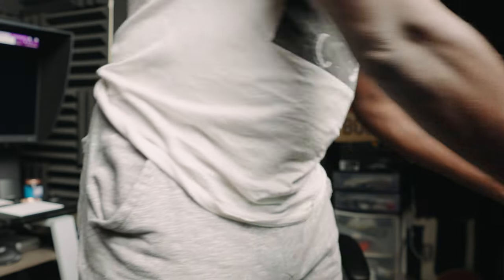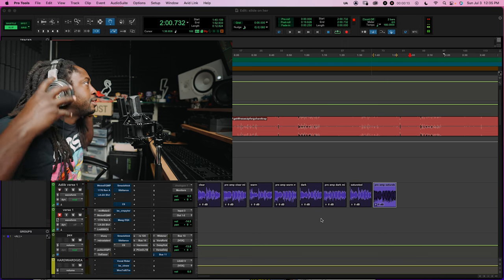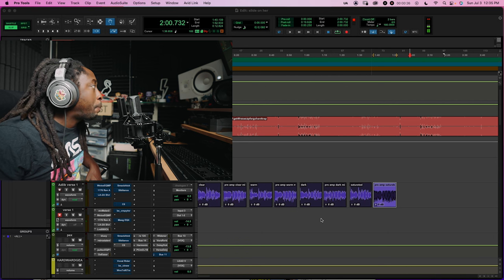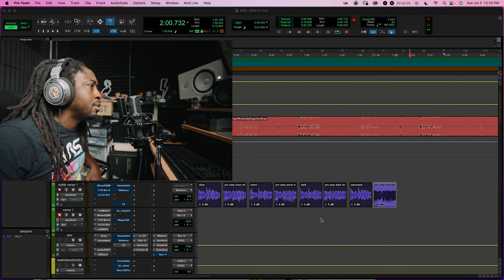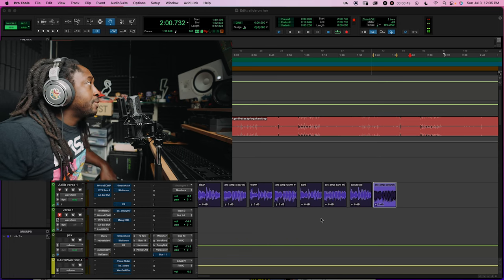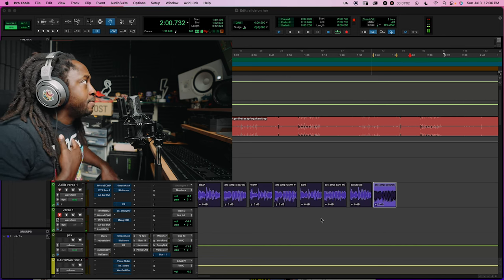Instead of buying shit you know what I'm saying. I'm back in the building, got everything set up, ready to go. As you can see, I got the trusted Neumanns — do y'all hear anything leaking out? They're supposed to be closed back. I got the Lewitt LCT 1040 plugged up right now. As you can hear my vocals, I'm running it through the Chandler Red 47 preamp.